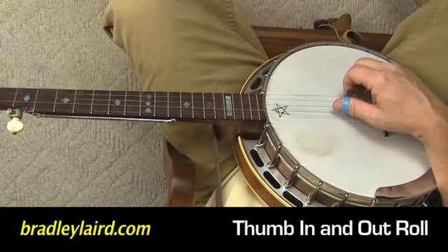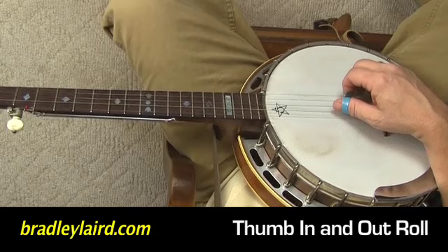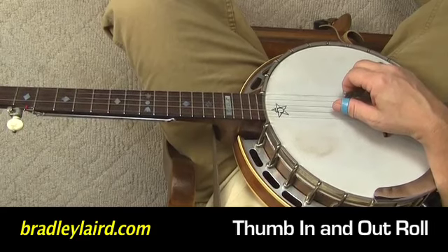Now we're going to complicate things a little bit. We're going to play the other rhythm found in bluegrass. It's boom-a-chicka. It's a four-note sequence.